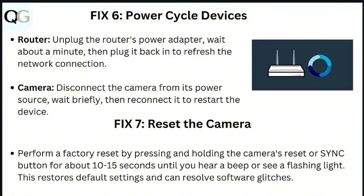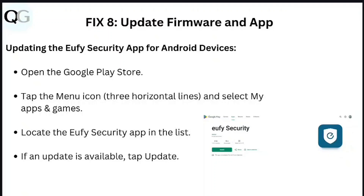Step 7: Reset the camera. Perform a factory reset by pressing and holding the camera's reset or sync button for about 10 to 15 seconds until you hear a beep or see a flashing light. This restores default settings and can resolve software glitches.